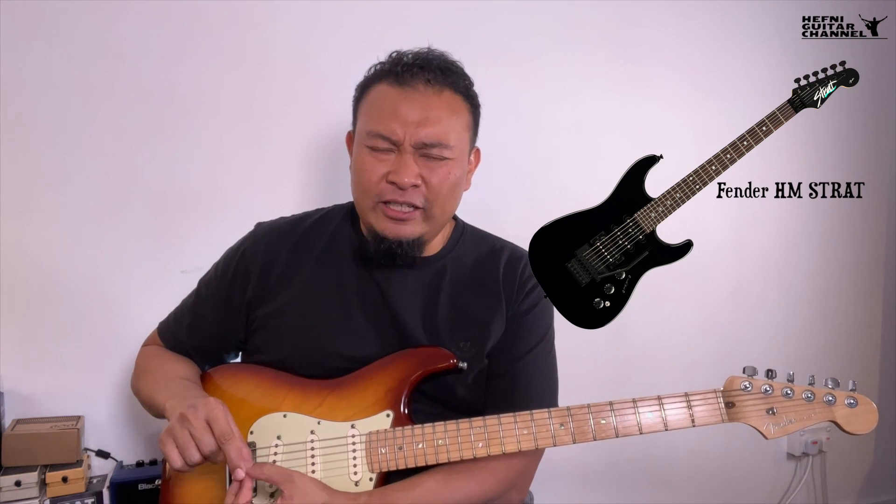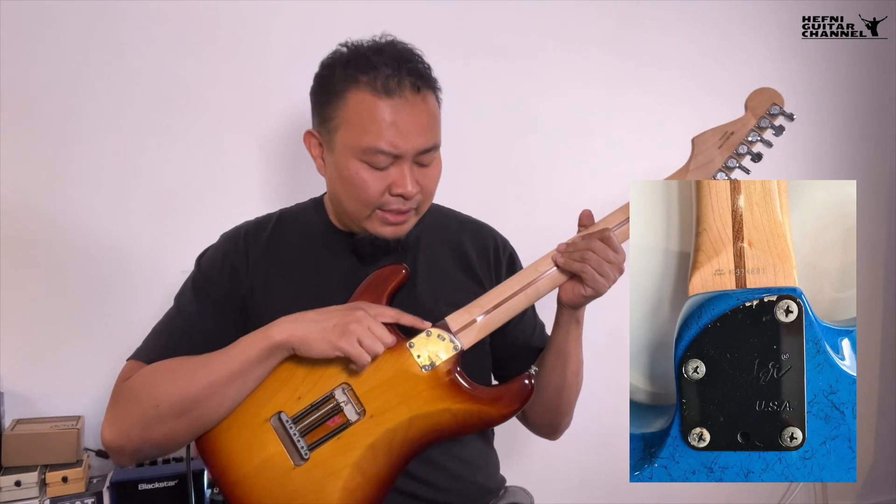By the late 80s, all the super strat companies like Ibanez had their RG and S series — the S series eventually became Joe Satriani's signature guitar. Shredding guitars were all the rage, so Fender had to compete. Fender introduced their Talon electric guitar and the Fender Prodigy as their versions of the super strat. However, those other companies had impressive artist rosters — Ibanez had Steve Vai, Joe Satriani, and Paul Gilbert; Kramer had Eddie Van Halen and Richie Sambora.